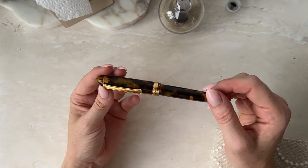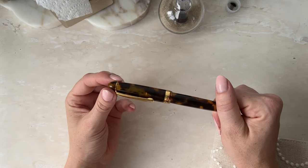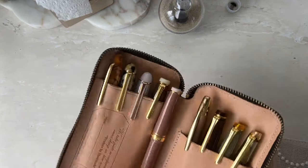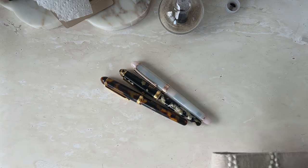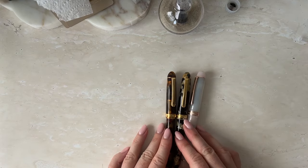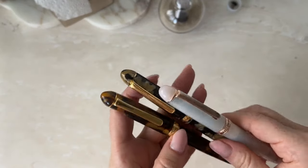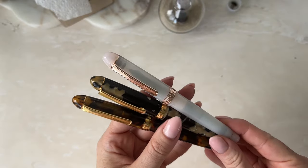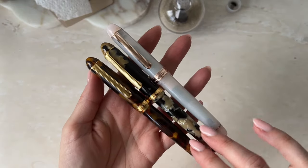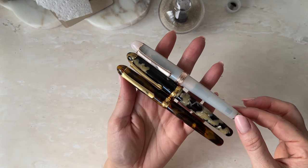This is my fountain pen unboxing of my beautiful new Platinum Celluloid 3776 in Tortoise, and she's perfect. I'm going to go get my other two Platinums and see what they look like together. Here are my three beautiful babies — these are definitely my absolute faves in fountain pens. Just the celluloid — there's just something about the celluloid that I just love. They feel so expensive, so luxe. I got this one off eBay, this one from Book Binders, and then this one I got from Izumi Pens on Instagram.